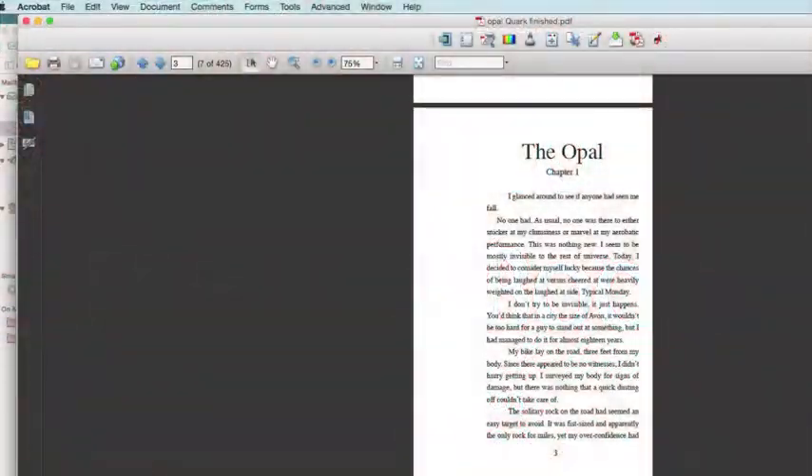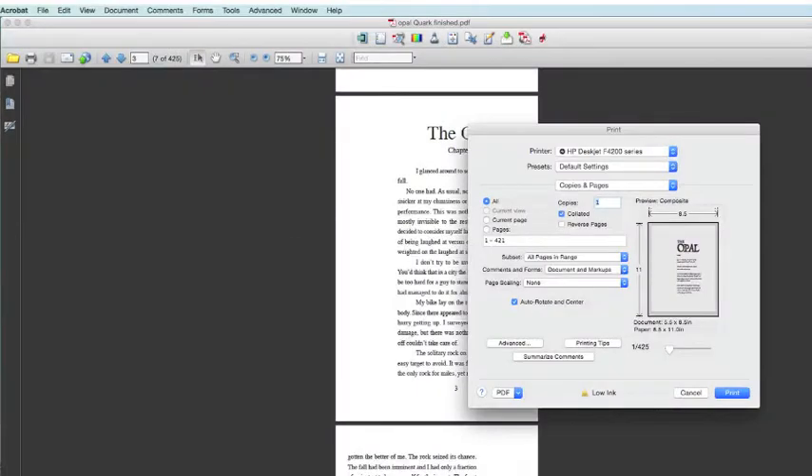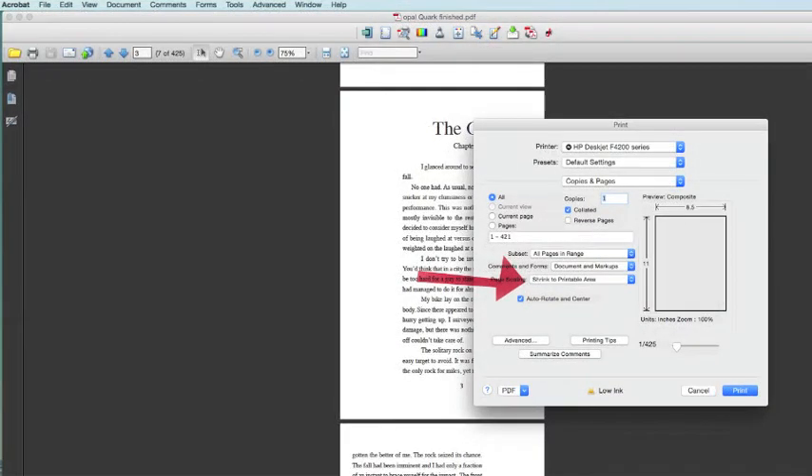Next, if you have Adobe Acrobat, you can use the book printing option to make your book into a two-up, double-sided document. This is a great feature in Acrobat. You'll just have to do a little experimenting with your margins and your font size to make sure that it's readable and you don't have words going into the gutter of your book.